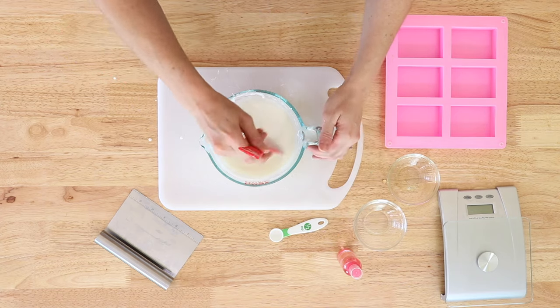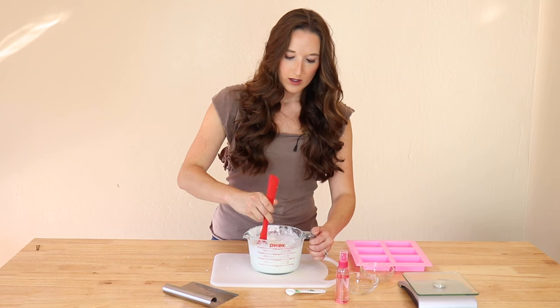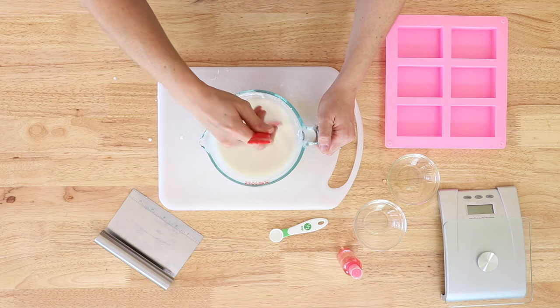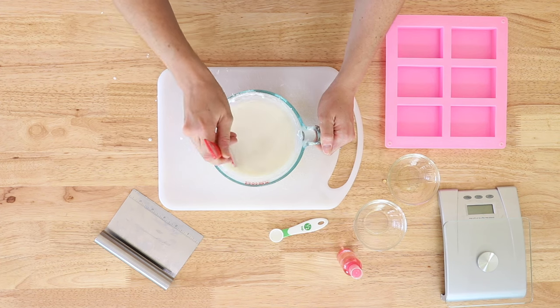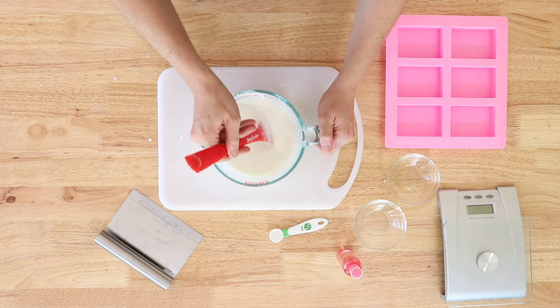Now you're going to stir really, really well until everything's incorporated smoothly into one consistent liquid. This is also a time you could add colorants or additional fragrances. I really just like the fragrance and color of the goat's milk and the sweet almond oil, and I don't like to add anything more than I have to.